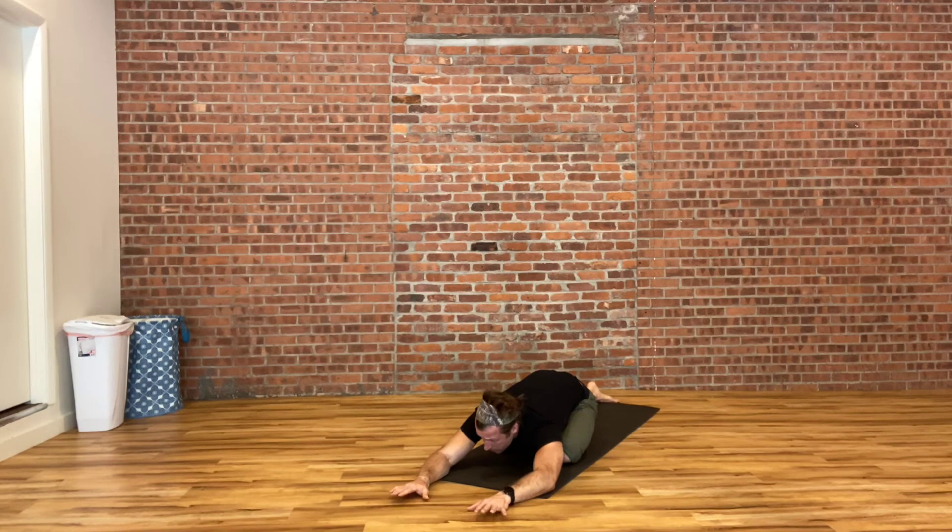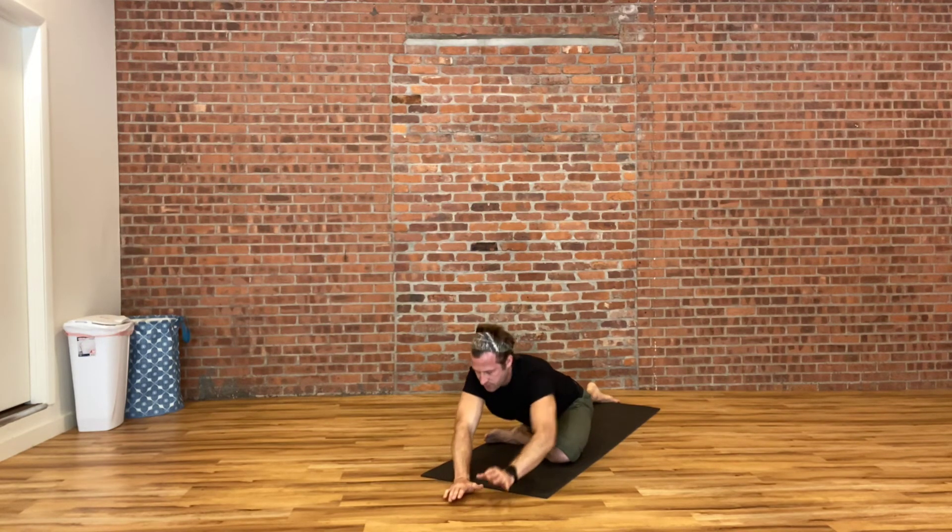We'll stay here for about three more long, slow, deep breaths. Whenever you're ready, slowly walk yourself back up, pausing for a moment at the top. Take a look over one shoulder for a gentle spinal twist. Take a look over the other.